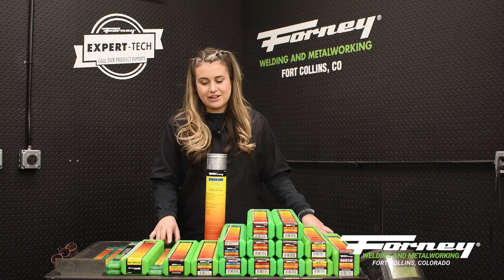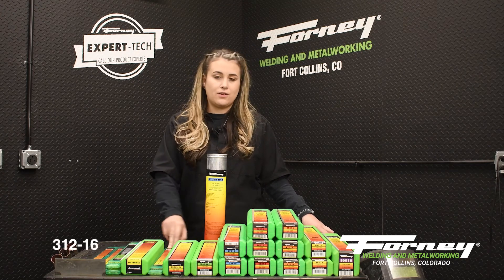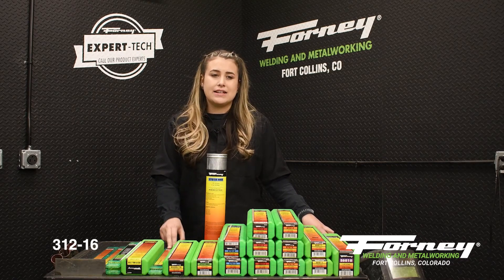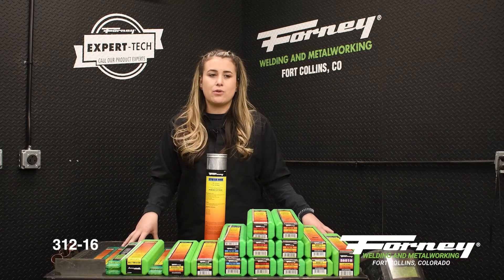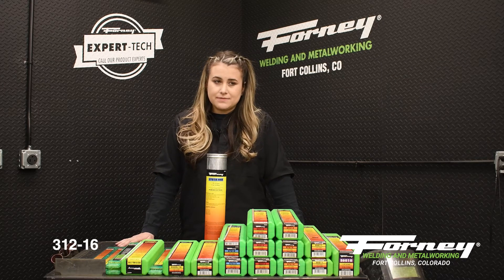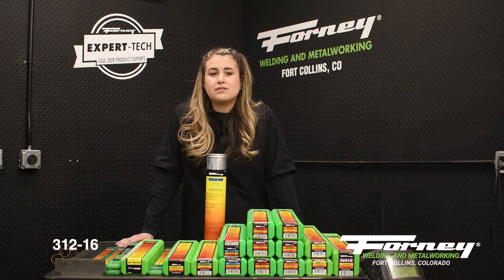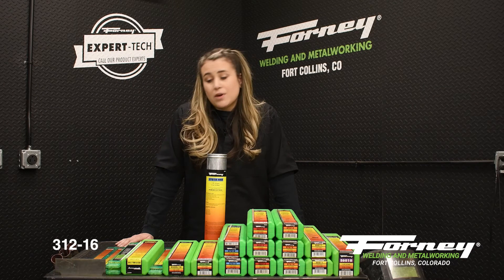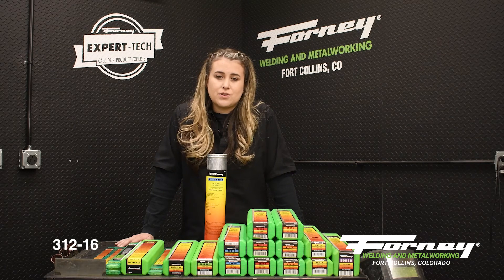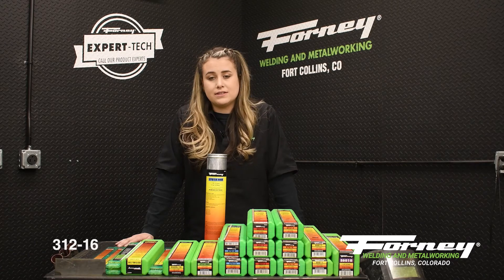The next stainless rod is the 312-16 stainless alloy. This rod is the best electrode for most grades of steel, construction, and hardened steels. It is a mineral-coated rod and can be used by anyone. It is a very easy rod to use and is the best for joining all types of steel together. It can be used on AC or DC.